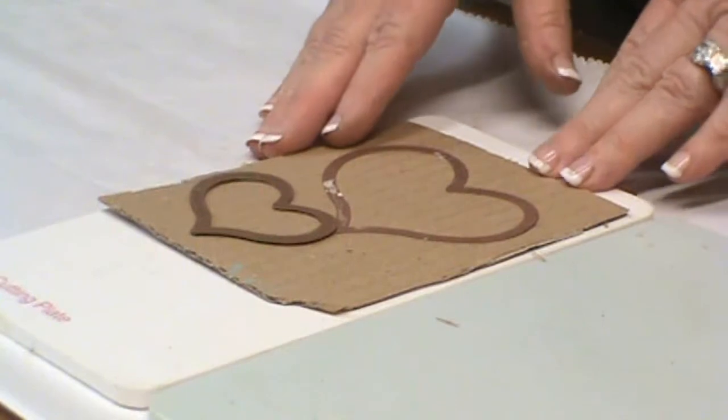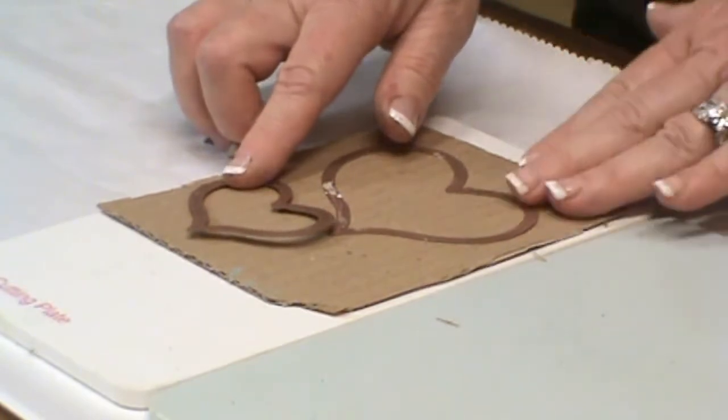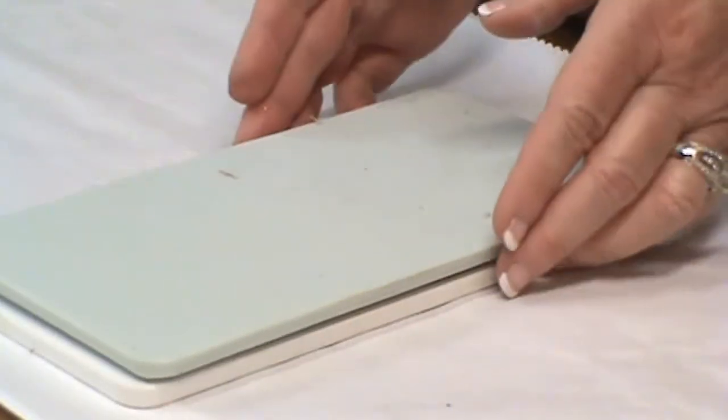I'm going to be using my favorite upcycle material — cardboard — as one of the bases for our project. We're also going to be using dies from the Spellbinders Media Mixage line. Here you can see I have my Heart One die template set, this is number three and number two, with one being the smallest. I have them on my cutting plate with my cardboard, dies cutting side down. You'll complete this sandwich with the base plate and pass it through the Artisan Explorer machine to cut it out.